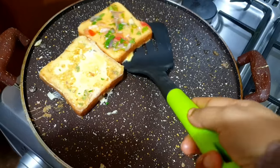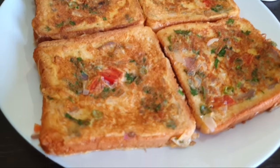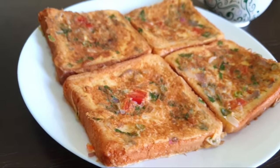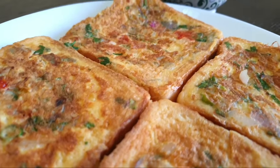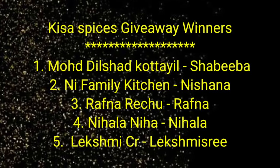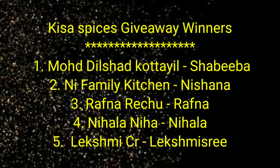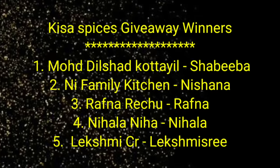You will be able to give feedback. If you have any simple recipes, you can share them. In the last video, I announced the giveaway winners. If you have any questions, please contact me in the comments. Thank you.